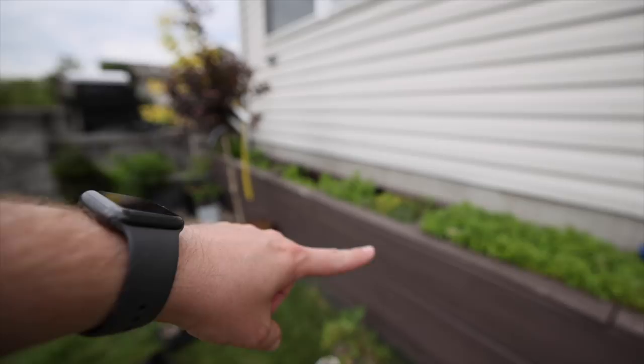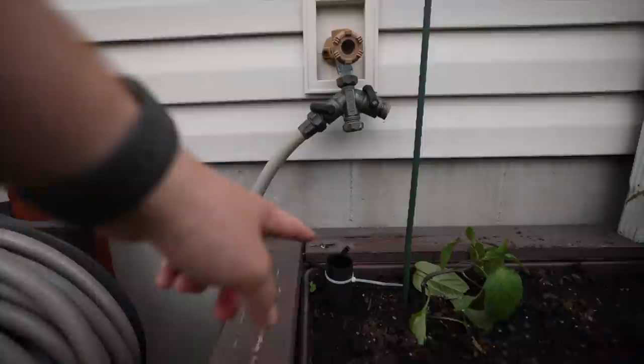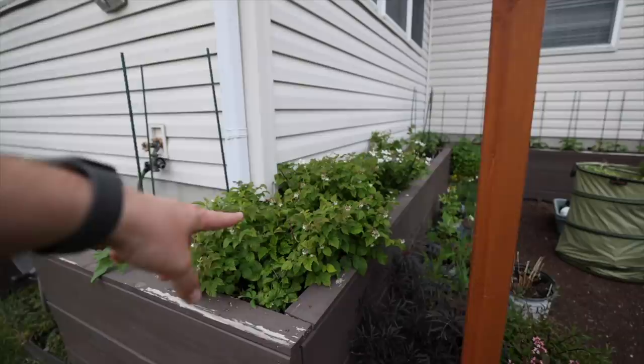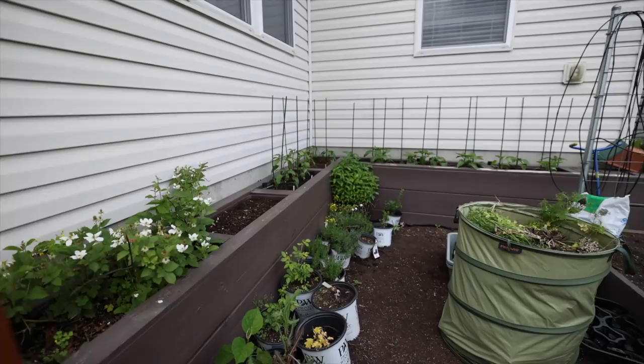I need to start up my Earth Boxes — I showed those to you in a previous video. They have an auto-watering feature; there's a device that goes down in the tube, detects the water level, and auto-refills them as needed. I've got all my peppers in, raspberries, blackberries, and this area is basically full of shrubs I either propagated or purchased and just haven't found a place to put yet.